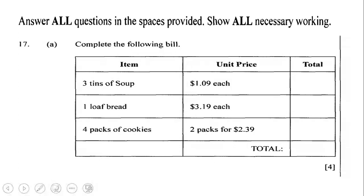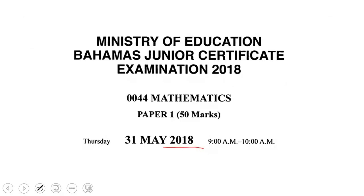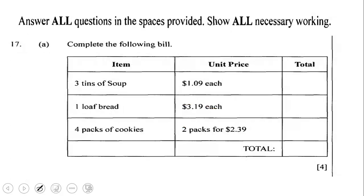Greetings one and all, and welcome to the Open-Handed Classroom. I want to extend a special thank you to you for stopping by. Before us is a math question, and I got this math question from the 2018 Paper 1 Mathematics BJC examination. This question is currently unsolved, but I assure you that by the end of this video this question will be completed.